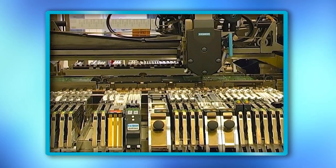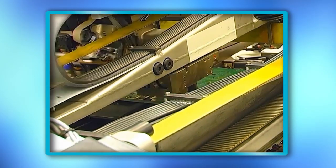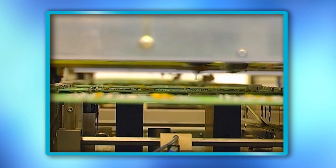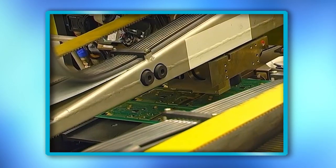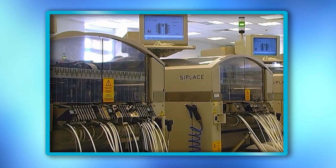The components are waiting for processing on the prepared insertion tables. The solder material is applied onto the carrier by stencil printing. Quick changeover is provided by a preparatory pre-feeder.